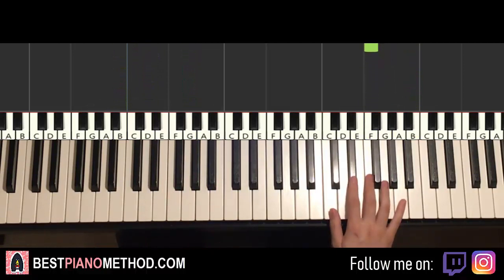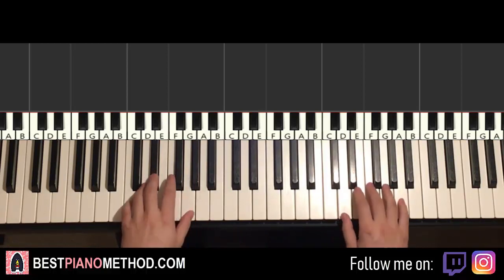Before we do that, we'll recap the three parts we've learned so far so you can see how it's all pieced together — like this.